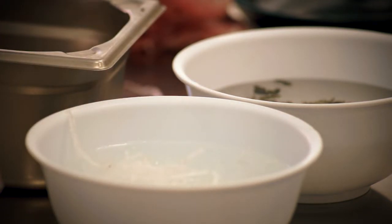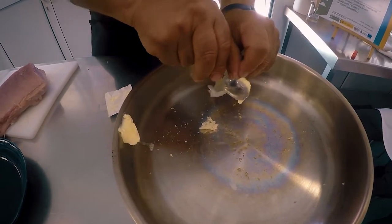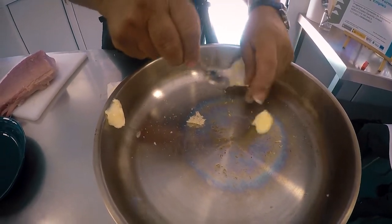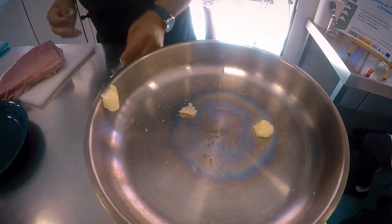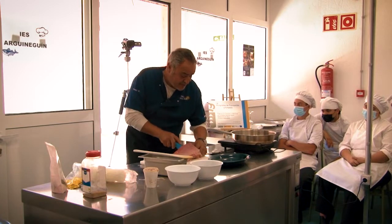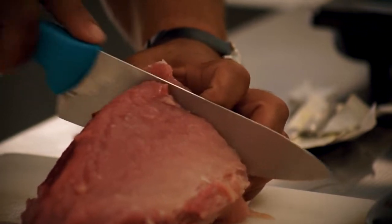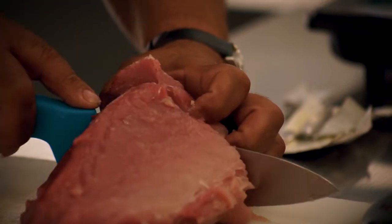We are going to put a little bit of mantequilla in the sartén so that it melts. While that is going on, we are going to dora — because we are going to make tapas and pinchos, we don't need much.